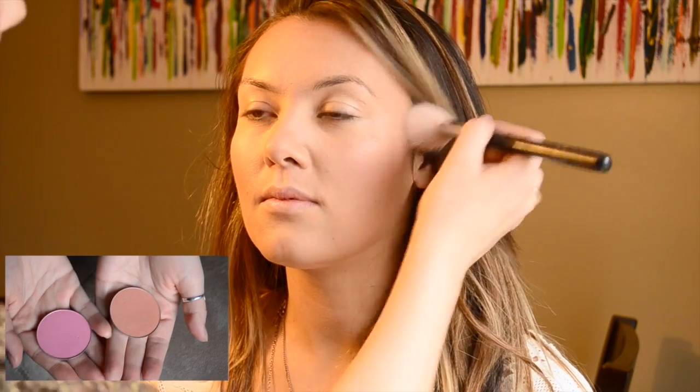Next I mixed two Makeup Geek blushes together — the orange one is Infatuation, kind of like a burnt orange, and then Hanky Panky, which is a pink — to give her the perfect peachy pink cheeks to go with her pink lips.